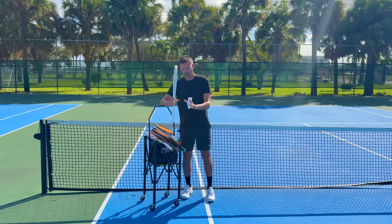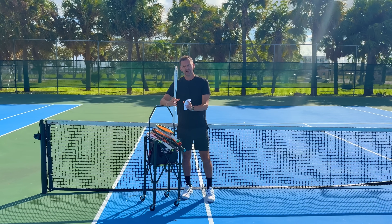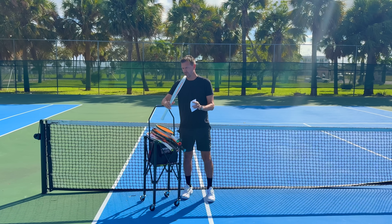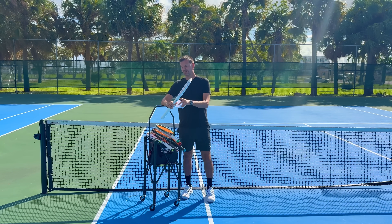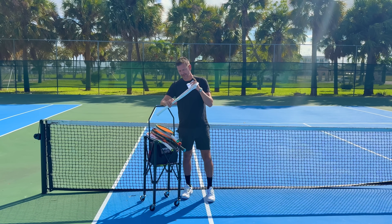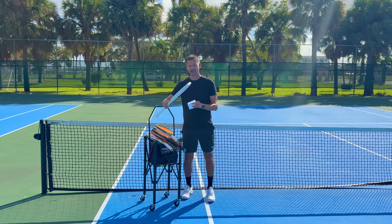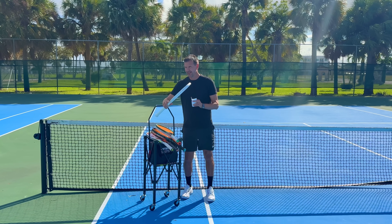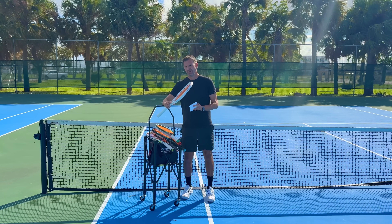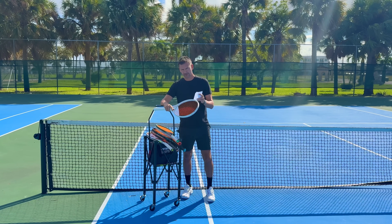However, when specs are very close together, the differences will be much smaller. Yet as players, even with a five-gram difference in the frame, we exaggerate it in our minds, and anytime something goes wrong on the court we immediately blame the racket. Therein lies the challenge. I'm going to get to a very interesting thing that happened to me on court later in this video.